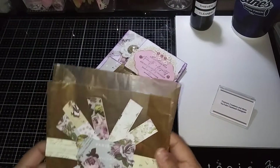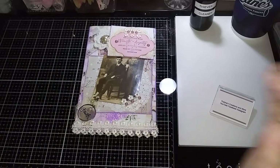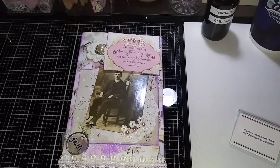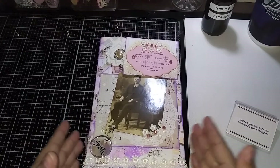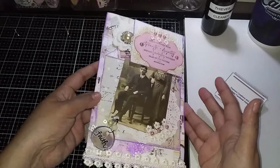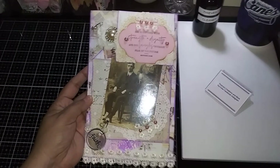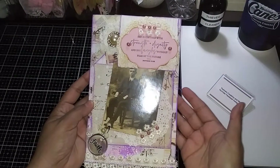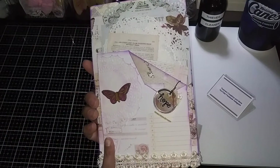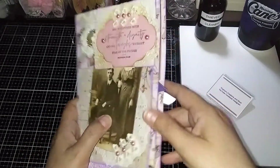Wow, beautiful. I'm getting the first look with you guys. So this is the front of the page — this is just a journal page. Wow. This is the back of the page. And there's stuff inside too.